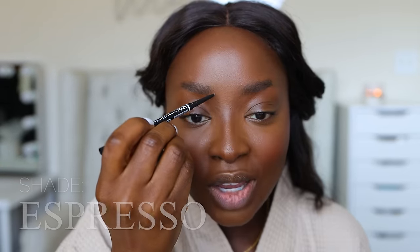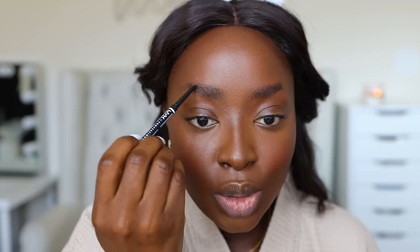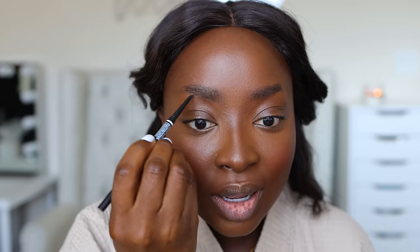This is a NYX microbrow pencil in the color espresso. Being a mom myself, I always think to myself — God, can you imagine if Nene needed a uniform for sports, or money for a field trip or a yearbook, or different school supplies, and I had to be like, sorry, I don't have it — or I have to lie, or keep brushing him off, or just be panicked, having an upset stomach, having anxiety because of all the different feelings that single moms have when they don't have enough to provide for their child.